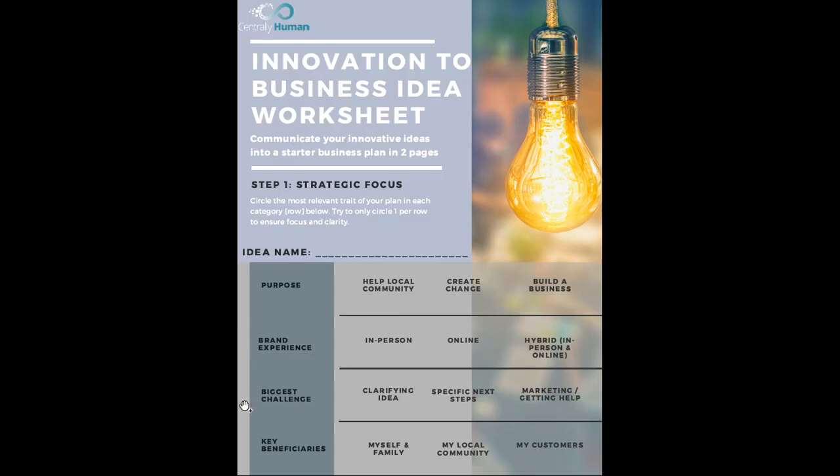What's the challenge that you have? Is it making your idea more clear? Understanding what your specific next steps are? Or do you have all that in place and you really just need to get the idea out there and get help to turn it into a reality?